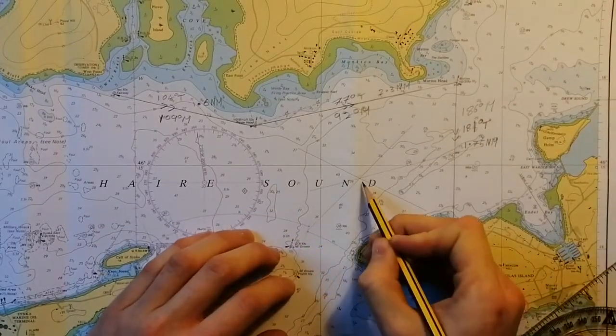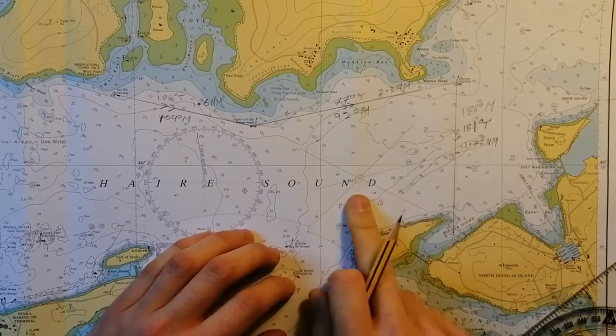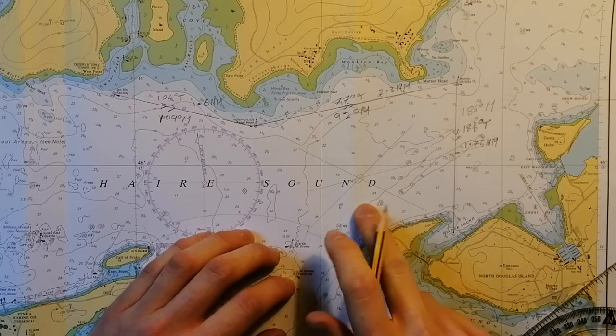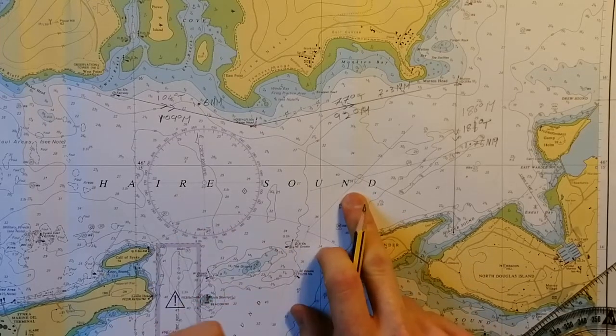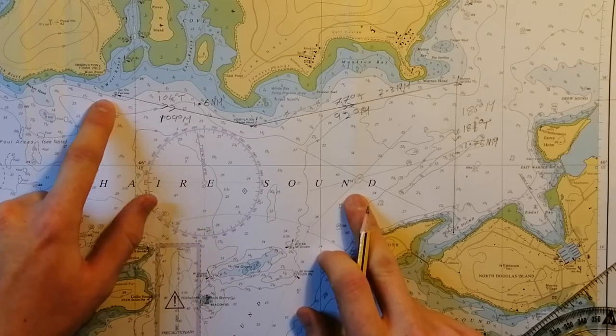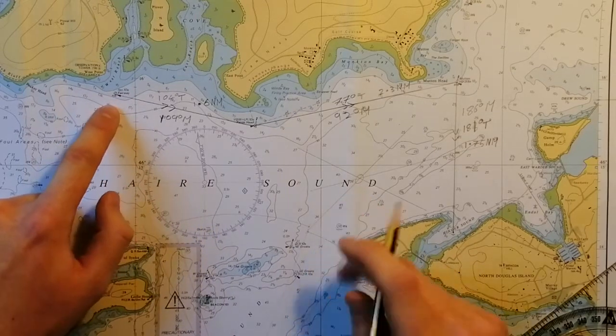Here we can see, nice and neatly, our three lines intersect at one point. From this point we can now work out a bearing or heading that will get us back to our original starting position at the safe water mark.